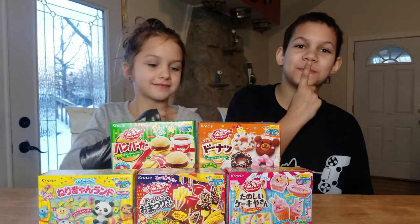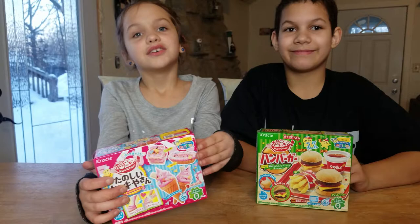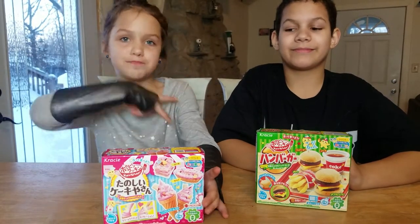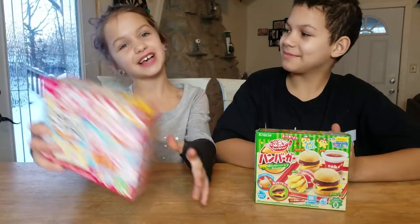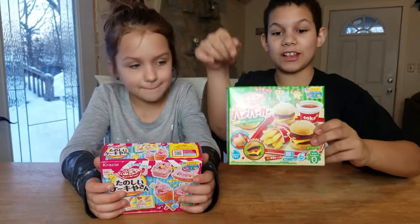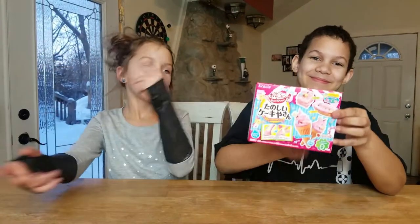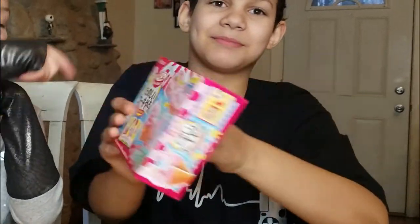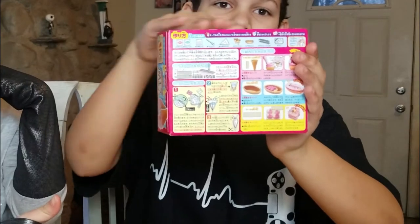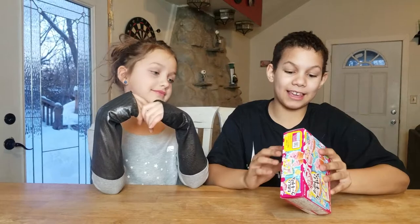So guys, these are the two boxes. First we got ice cream — my favorite food, even though I'm lactose intolerant so I barely get it. And then we have burgers and french fries, which are also my favorite, with a side of Coke. This is the ice cream box — here's the front, it looks pretty cool, and here's the back. I wish I could read Japanese.